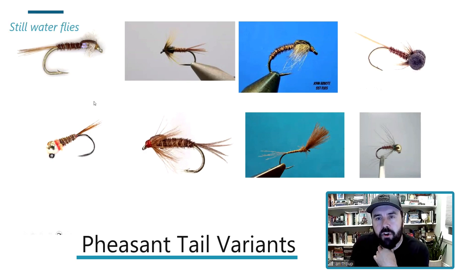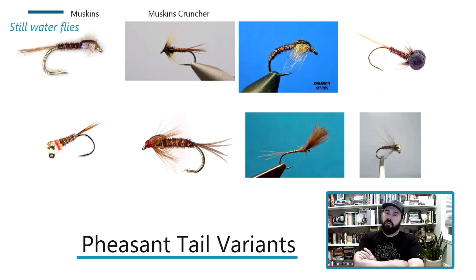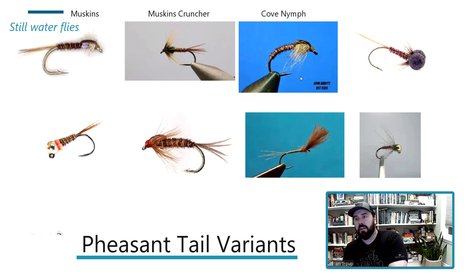Starting with the still water side — the top row. Anyone know what the top left fly is? That's a Muskins, and the next one's a Cruncher. Two of the best still water flies in the UK, whether you're a pleasure angler or a competitive angler — absolutely deadly. And then there's the Cove Pheasant Tail, named after Arthur Cove, one of the greatest still water anglers of all time. It's still one of their top midge patterns to this day.